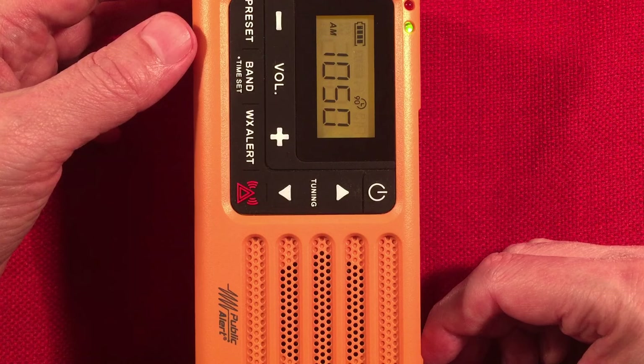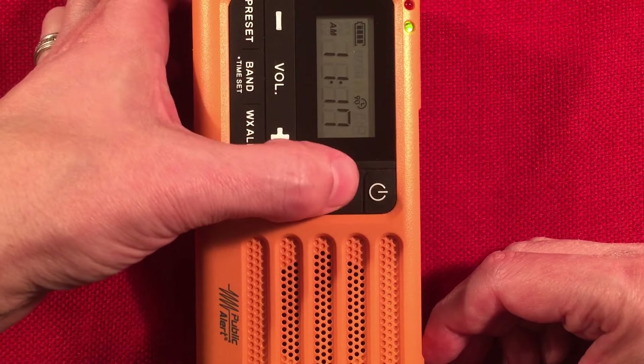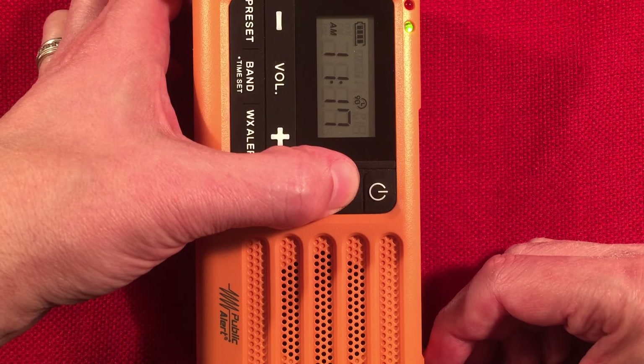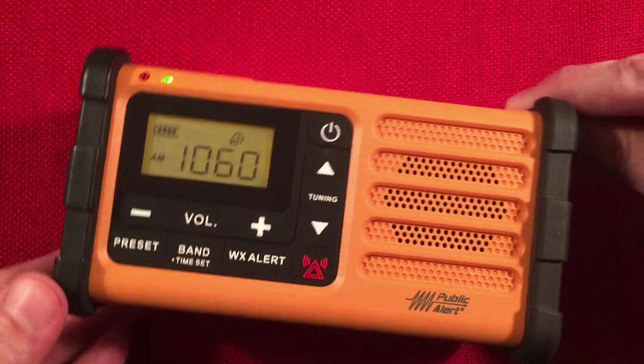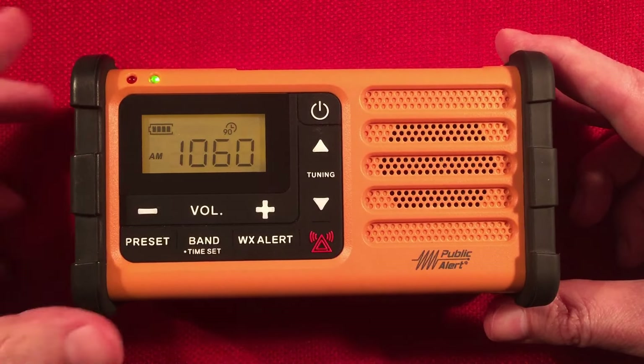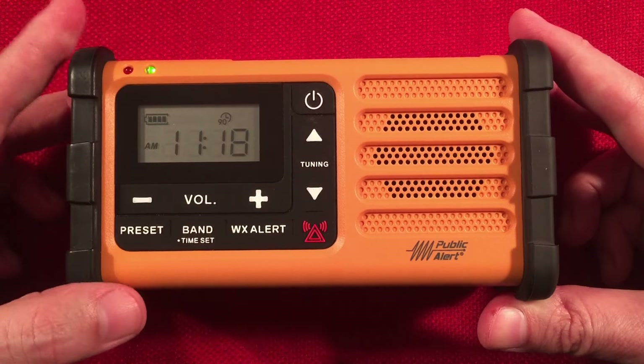WLIP, Kenosha, Wisconsin. Music coming in faintly — WHFB, Benton Harbor, Michigan, 95 miles to the east. That would improve with a loop for sure.